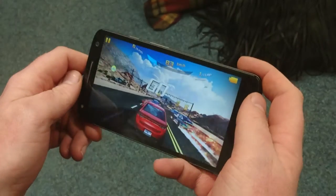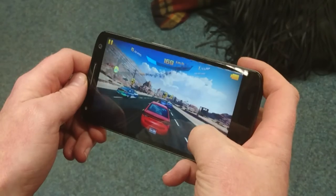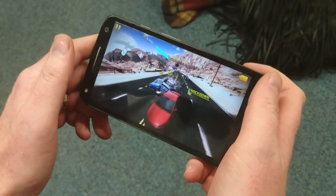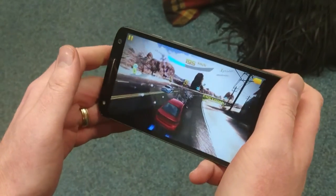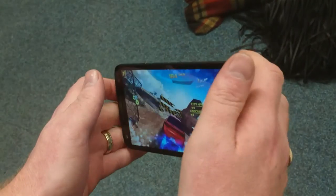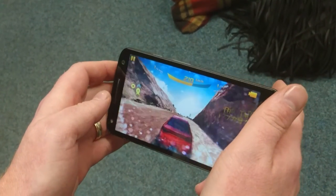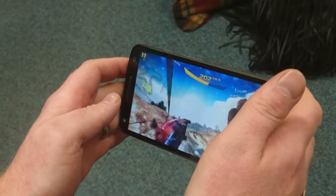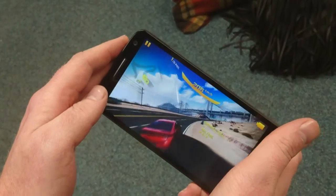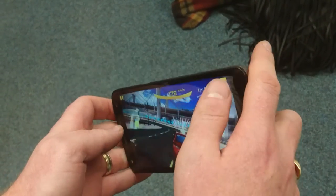You've got a pretty clear and clean looking display so far. Even with multiple things going on on the screen, you can see that it's not really having any negative effects upon the gameplay. And it's a good size for playing a game — it feels pretty nice in the hand.